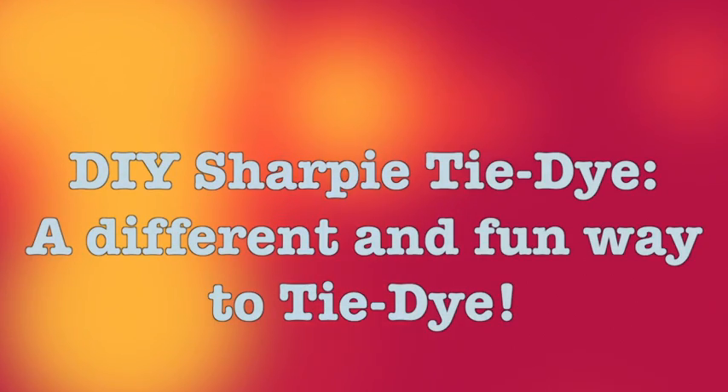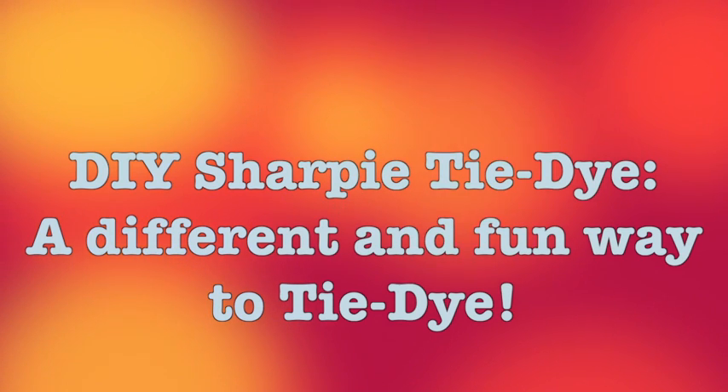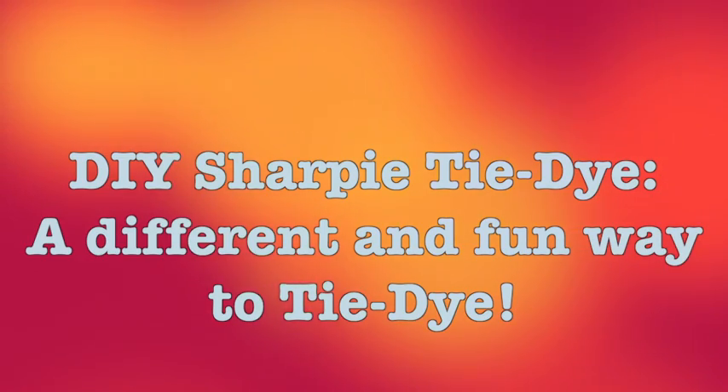Today I'm gonna show you how to tie-dye with Sharpies. This is such a fun DIY, especially for the summer. And instead of getting messy with all that dye, it's a cool alternative and I think it's actually more fun. So to get started,